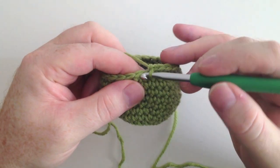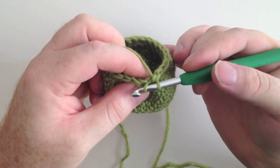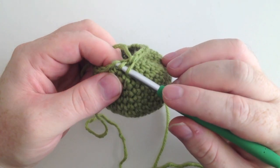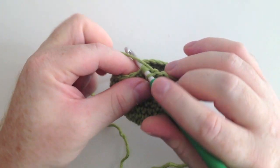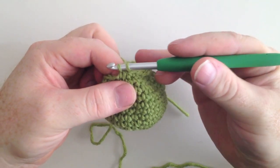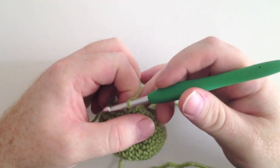Let's talk it through at normal speed again. Insert your hook into the first stitch picking up the front loop. Insert into the next stitch picking up the front loop. Three loops on our hook — yarn over, pull through the first two, yarn over, pull through two.